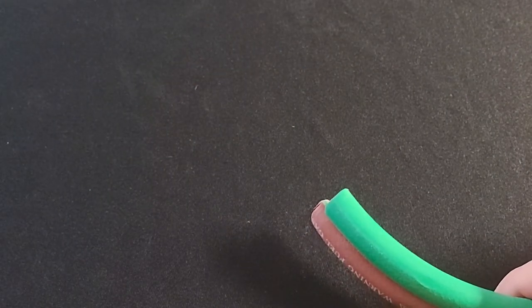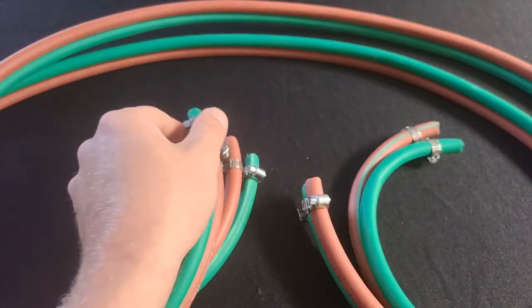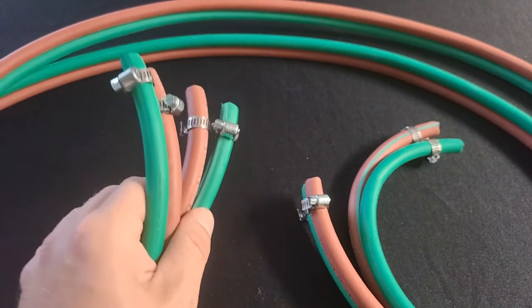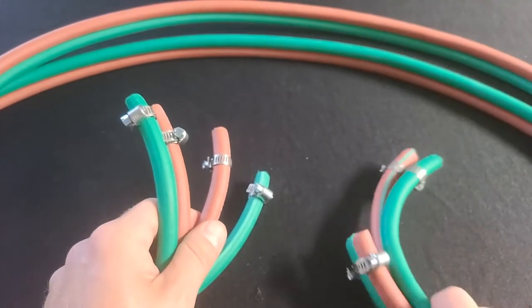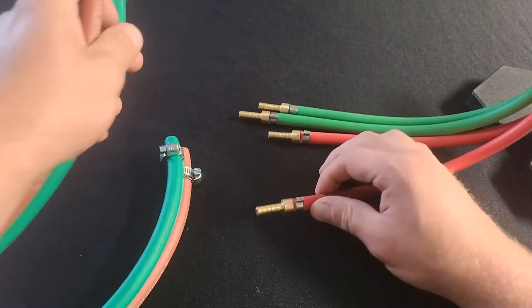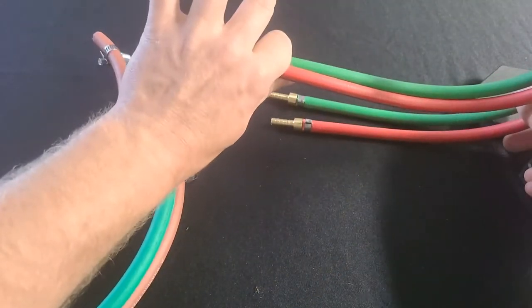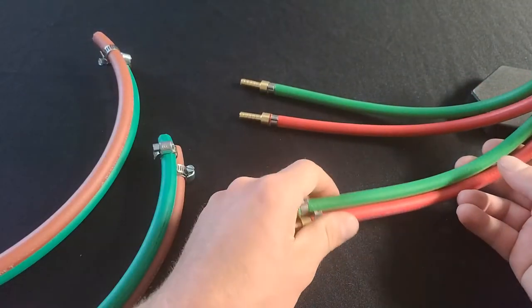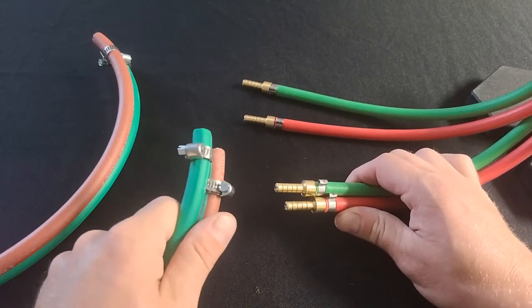Now we have two sections that are six feet long, and they're going to go from our torch on our bench down to the foot pedal on the floor. Now that we have our hose clamps loosely tightened on, we're going to connect four of these hoses to the torch and the other four hoses to the foot pedal. Obviously match red with red and green with green, and make sure we separate our outer fire and our inner fire — make sure the hoses going to the inner fire are part of the same section.